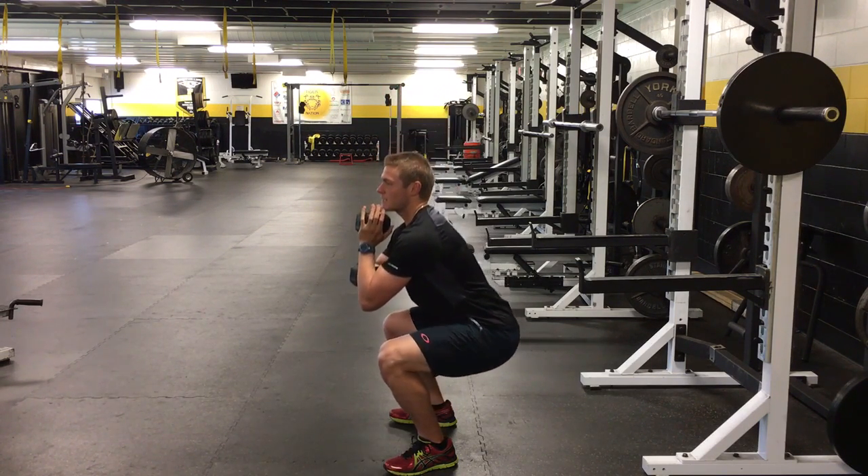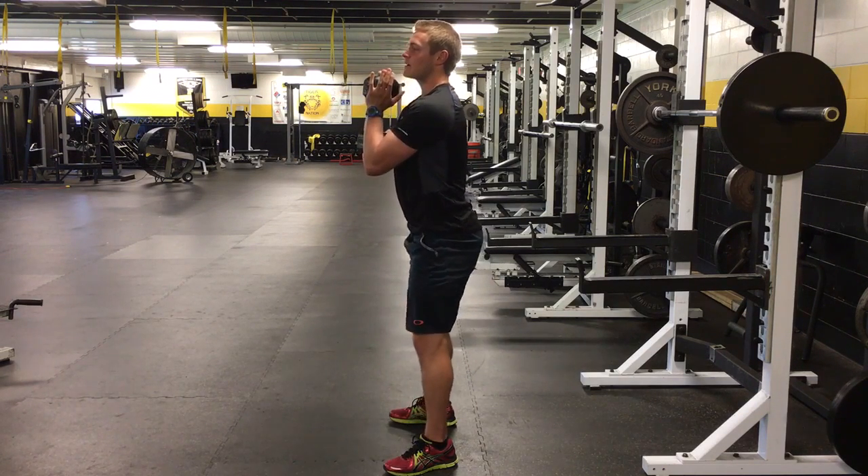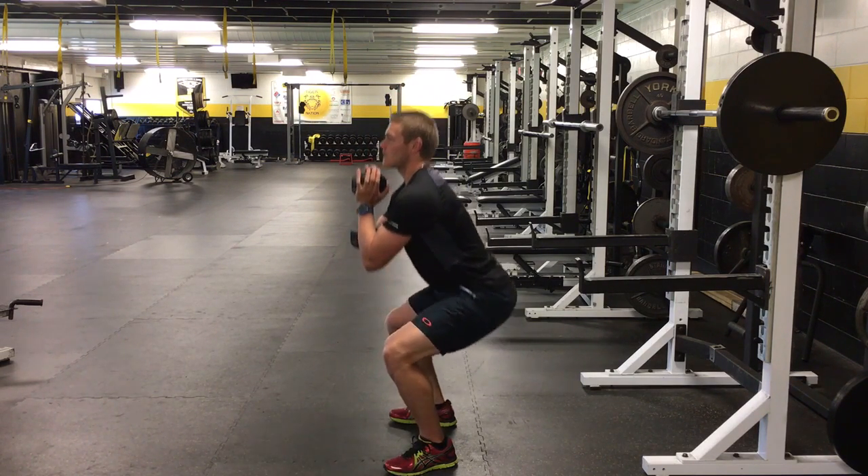You'll brace your core, you'll squat down at least parallel, come back up. You'll squat down, come back up.